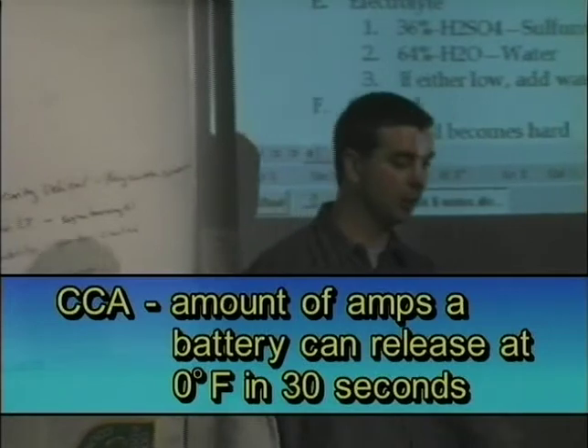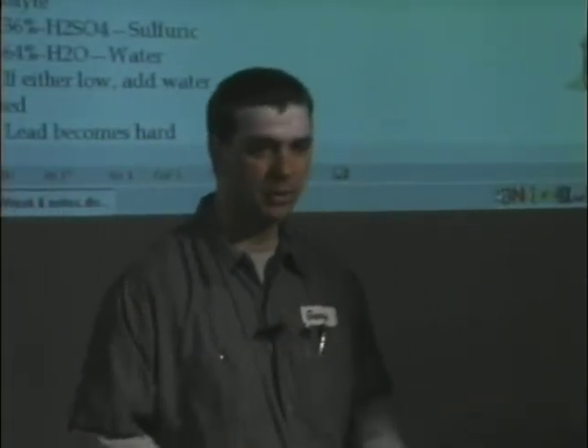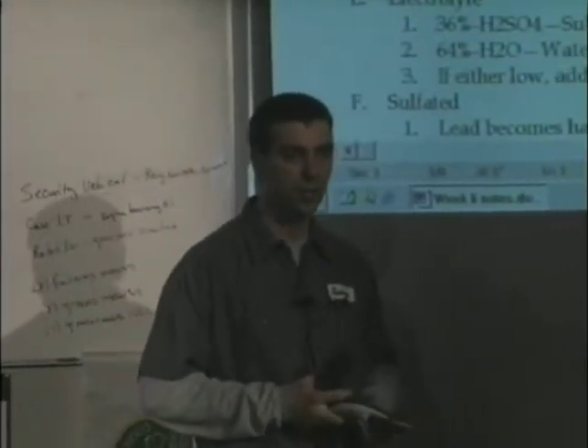So if I took a load or a wire and ran it from one side to the other and measured the maximum amps it can give off for 30 seconds, it would be 230 cold cranking amps.